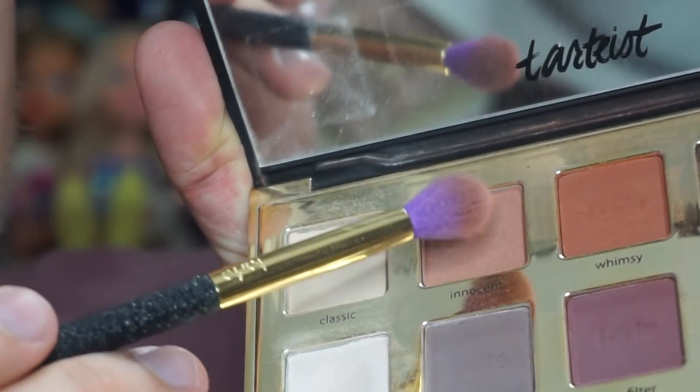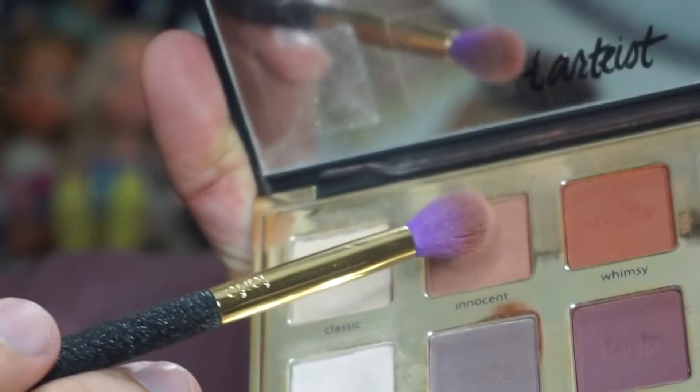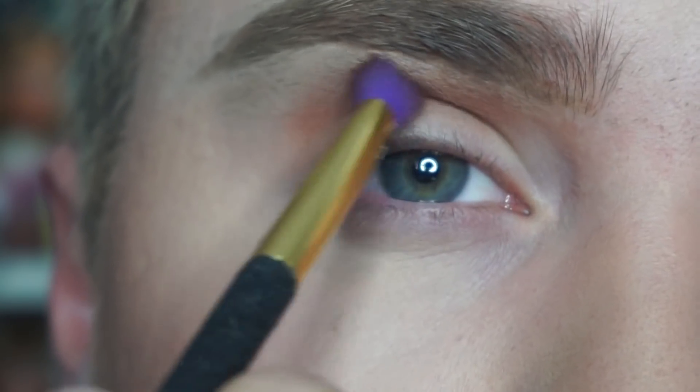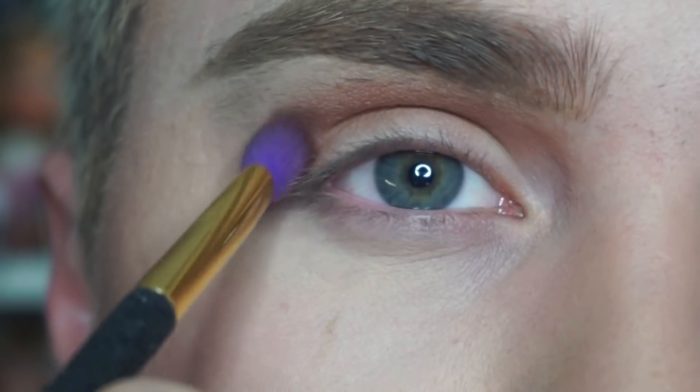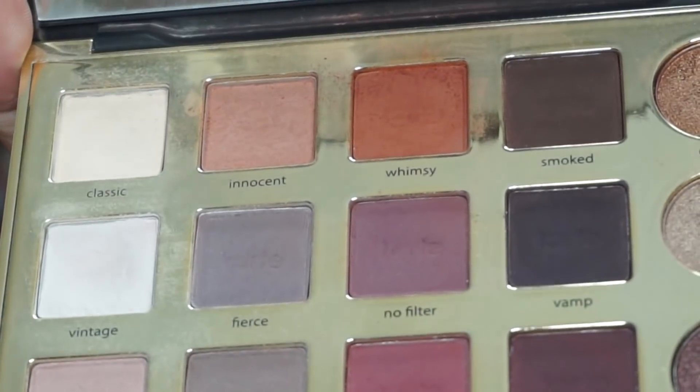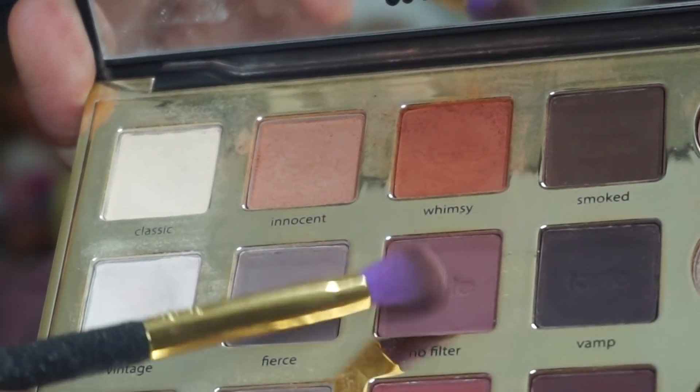Moving on to the eyes — today I'm using our Tarteist Pearl Palette and I'm gonna do more of a plum-like purple eye look using some of these shades. To start off, I'm using the shade Innocent in my crease for my transition. Next, to darken the crease, I'm gonna go in with the shade No Filter.